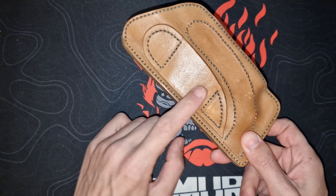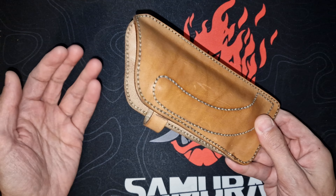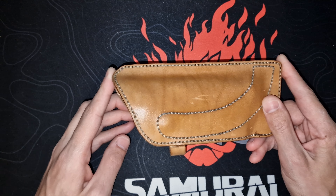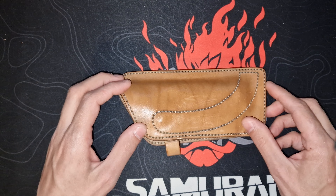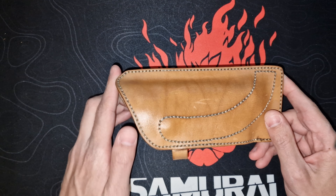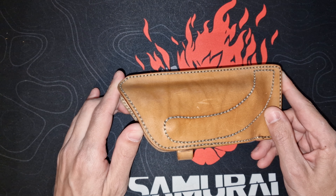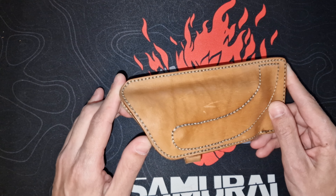As you can see, it has more of a light brown to it — it is much lighter than the actual Safariland holster and it misses the imprint. But again, if you're not willing to pay up to 600 euros or 600 dollars for an original Safariland holster, this is probably the best way to go.